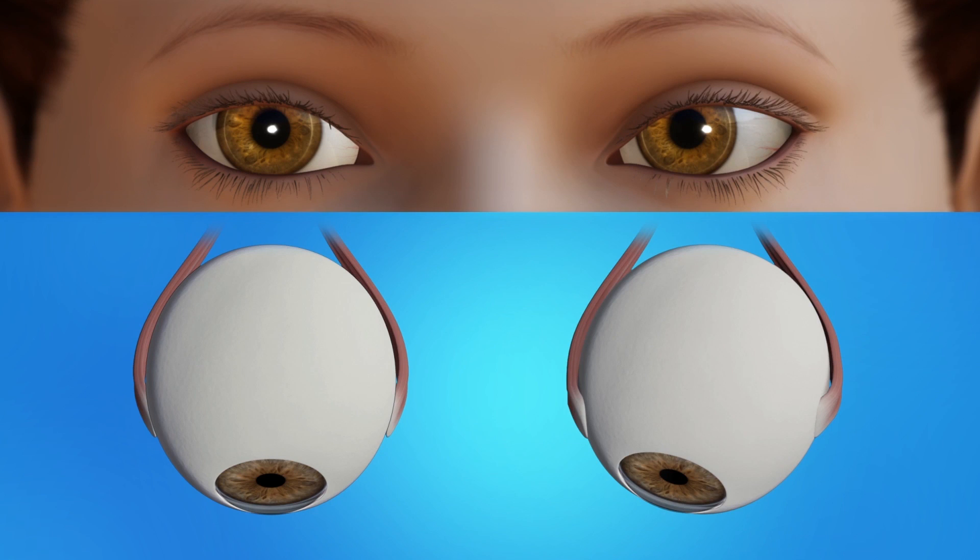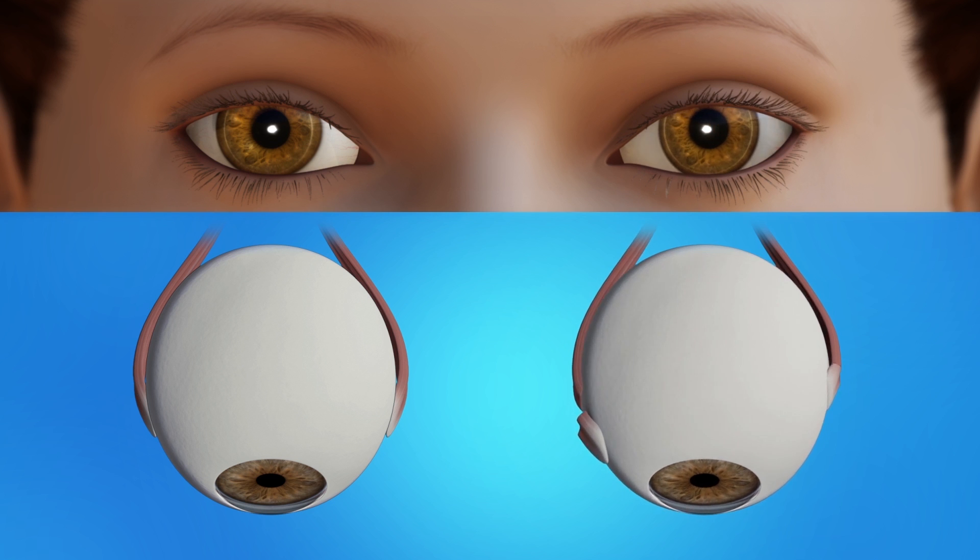The eye's muscles are attached to the sclera, the white of the eye. During strabismus surgery, the eye surgeon will make a small opening through the conjunctiva, the thin layer of clear tissue covering the eye. From there, he or she will reach the eye muscle. The surgeon will adjust the length or position of the muscles to make the eye work properly.